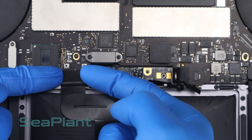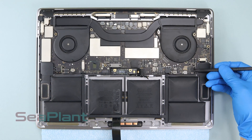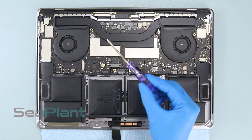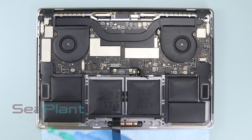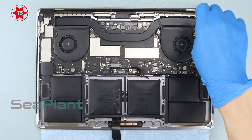Carefully peel the trackpad cable up off the battery and push it out of the way. Use the spudger to disconnect the speaker connector. Use the T3 Torx driver to remove the screws of the logic board. Use the T5 Torx driver to remove the screws of the fan.